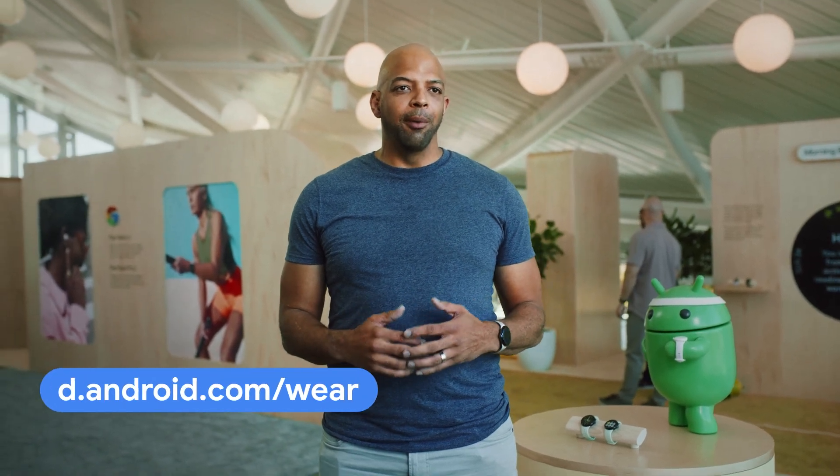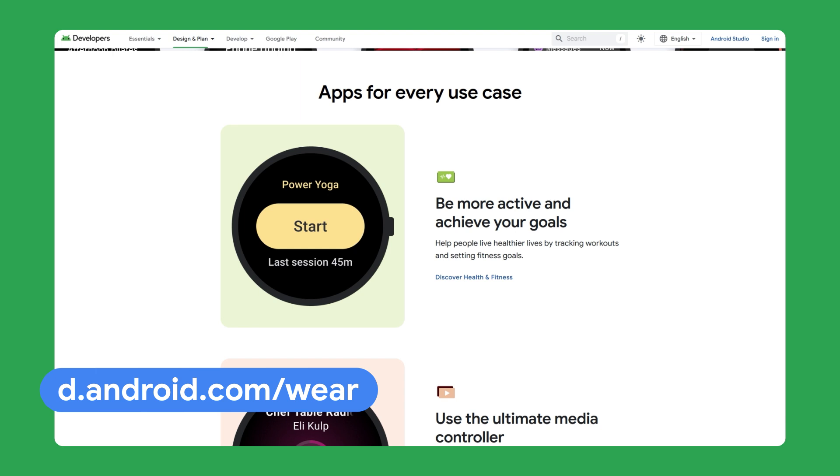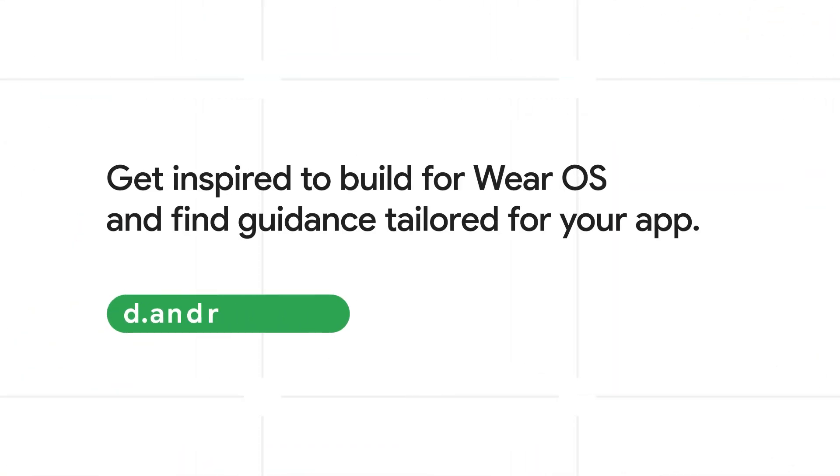Developers can get started by going to developer.android.com/wear. You can also find a gallery with design inspiration for building the best Wear OS apps. There couldn't be a better time to get started with the latest tools and APIs from Wear OS. Click the link below to learn more.